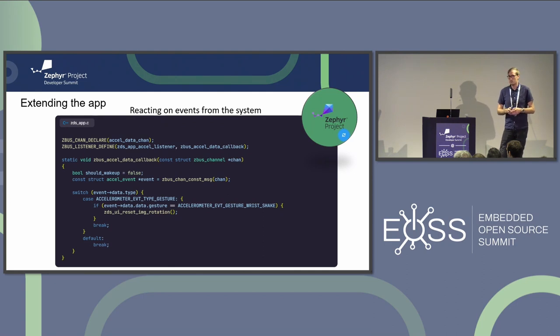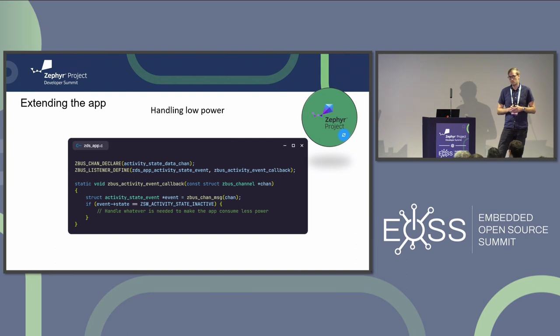We can also extend the application - for example, listen on IMU events: if the user wiggles their wrist, we can reset the rotation back to the original Zephyr project logo. The application can also listen on power events so when going into inactive and active states, the application can handle that accordingly. All of this is done using the Zbus listener macros to add callbacks for these events.